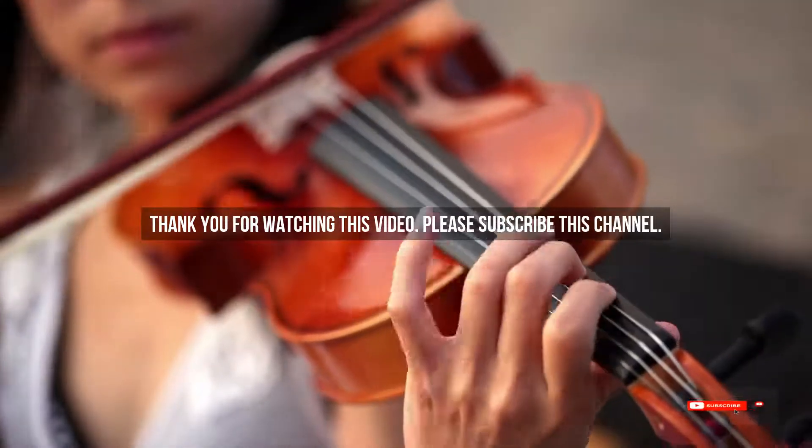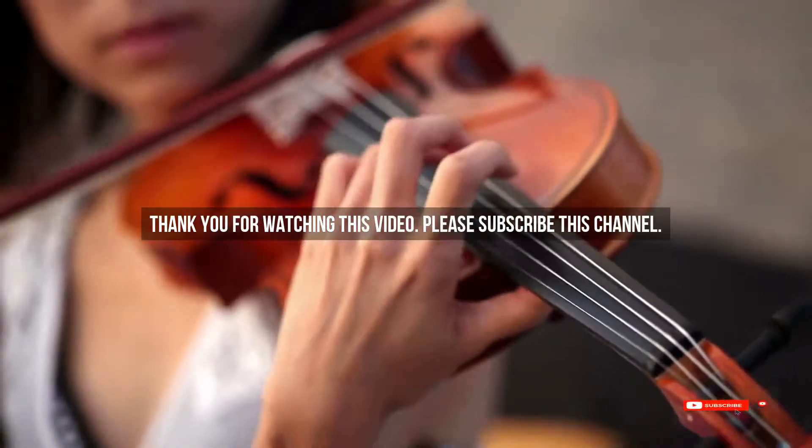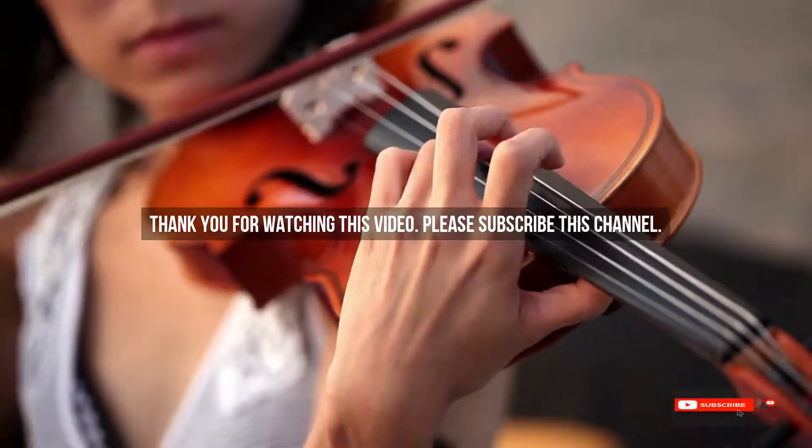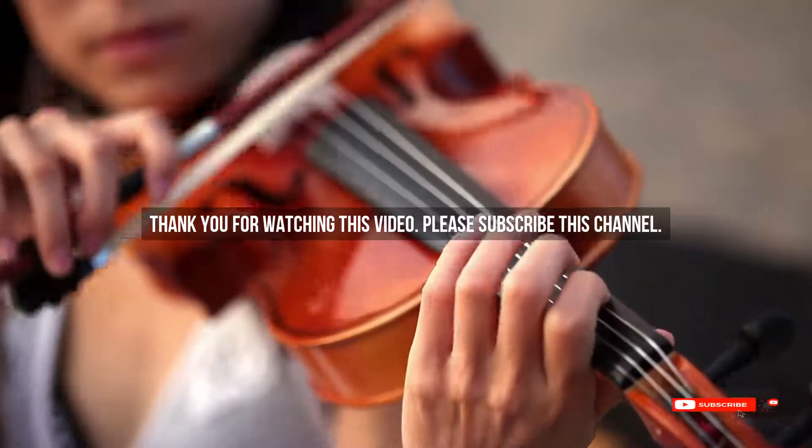After watching our short list on the best guitar pickups for rock, you may now have a clear understanding of which one to buy. Check the description below for the mentioned product links. Thank you.